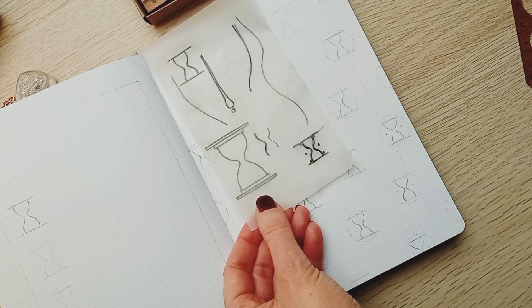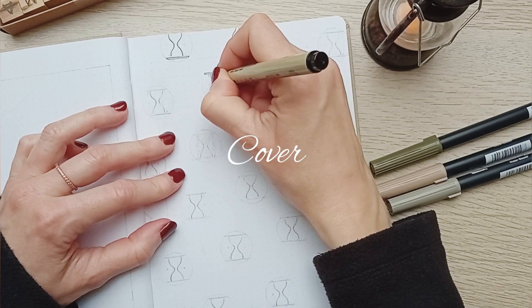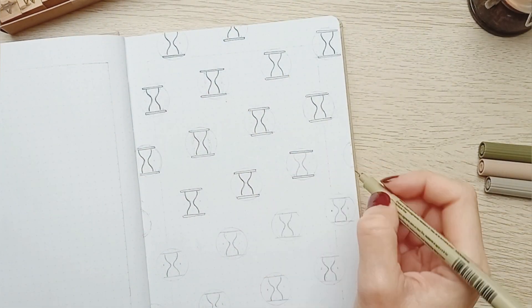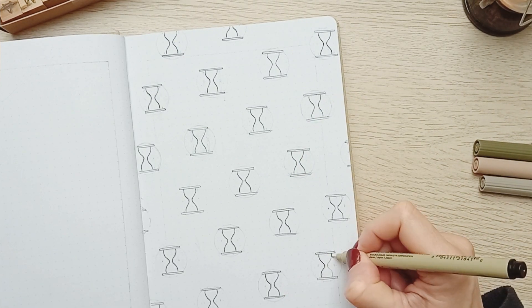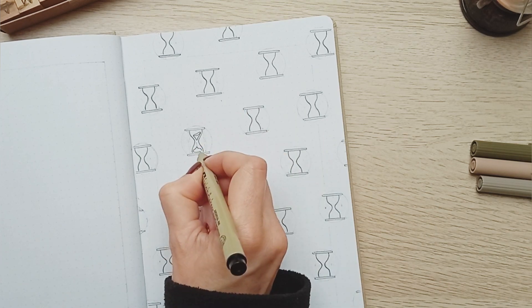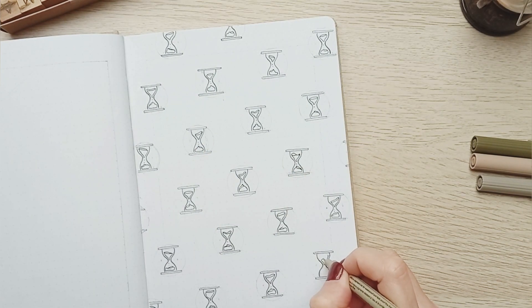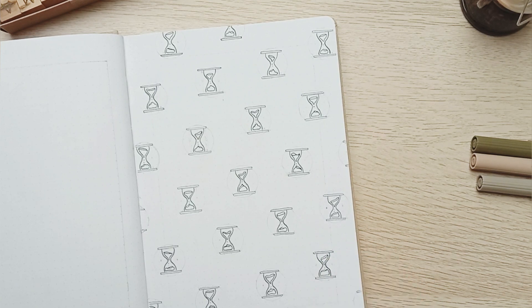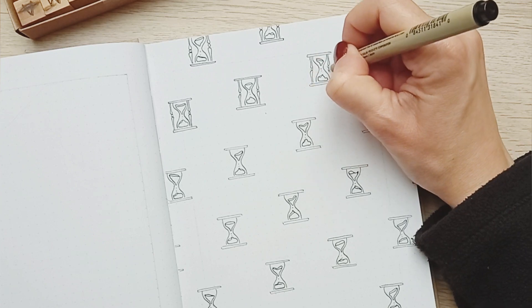Then I draw the subject of the theme of the month on a piece of vellum paper and transfer them inside the circles. I chose this theme after watching Pinocchio by Guillermo del Toro on Netflix — I really loved it, it's a very good adaptation of the famous tale in stop-motion. In this movie, hourglasses are used as a symbol for time, life, and death, and I found it really cool.